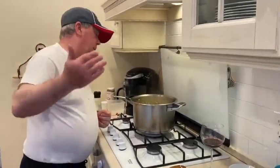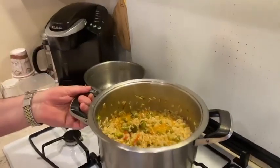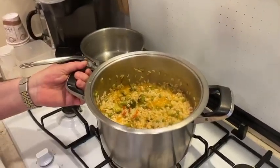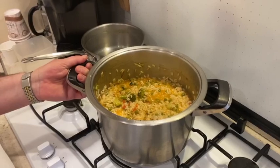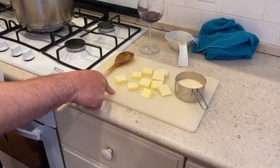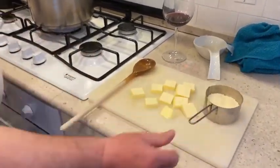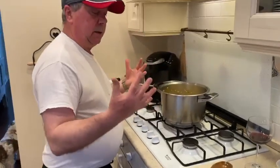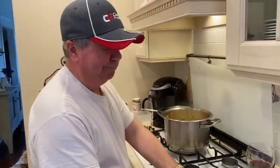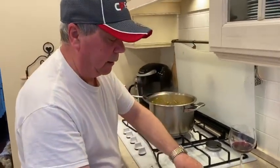As you see, the rice is absorbing the liquid. Now we're ready for the finishing touches, which basically means we're going to add the butter — about three-quarters of a stick of butter — and almost a cup of parmesan cheese. What the butter does is it combines everything — in Italian it's called mantecato. I don't know the exact translation in English.